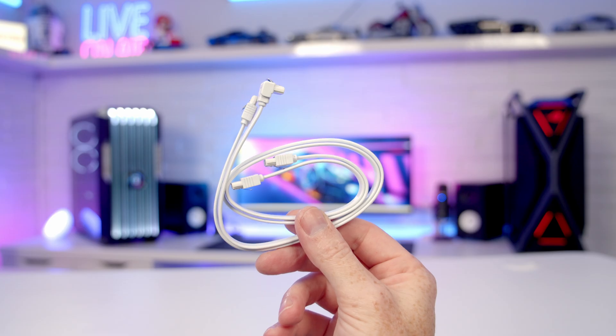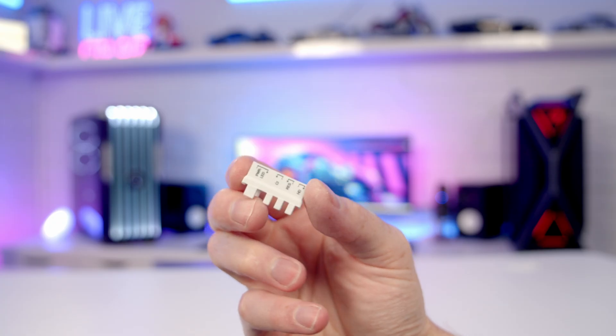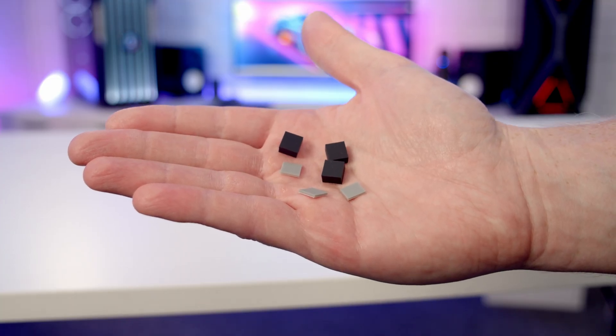We've got the antenna for our Wi-Fi 7 and Bluetooth 5.4, we've got two SATA data cables, we've got a G connector which you'll find useful if your case has separate front panel connectors, and there are three thick and three thin rubber pads for mounting M.2 SSDs.